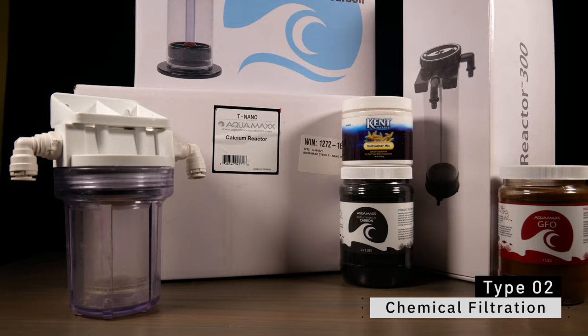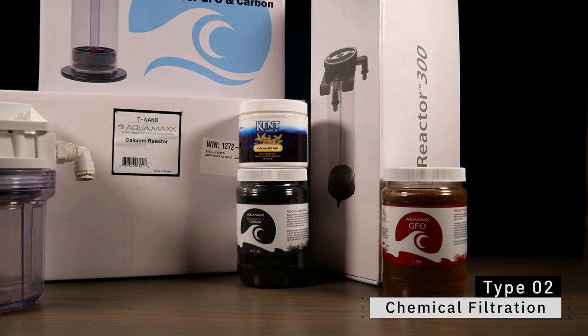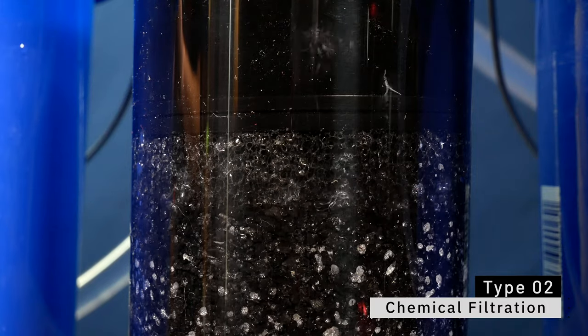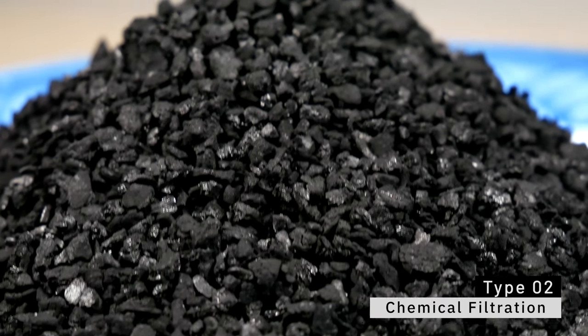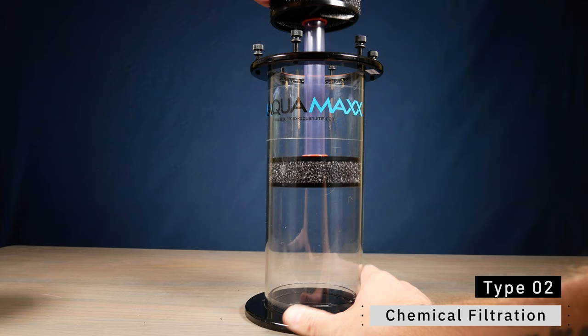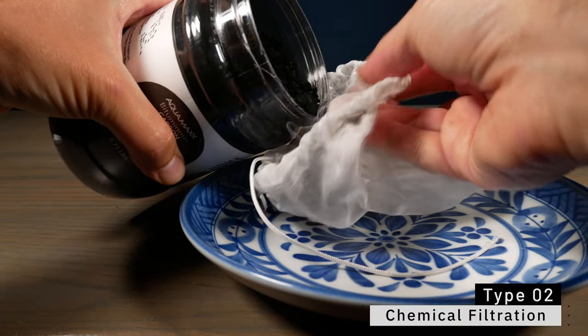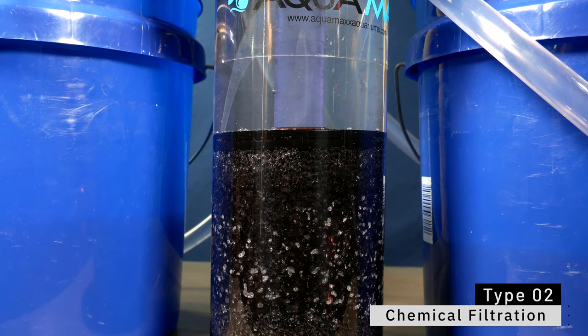Filtration type number two is chemical filtration — any sort of chemical media that you add. The most common types are activated carbon and granular ferric oxide. Water passes over that chemical media and removes things. Activated carbon, through a process called adsorption, removes colors, smells, heavy metals, chlorines, and chloramines. Chemical media is often overused in this hobby, but it's important to know what kind can be your friend and which to stay away from when things go wrong.